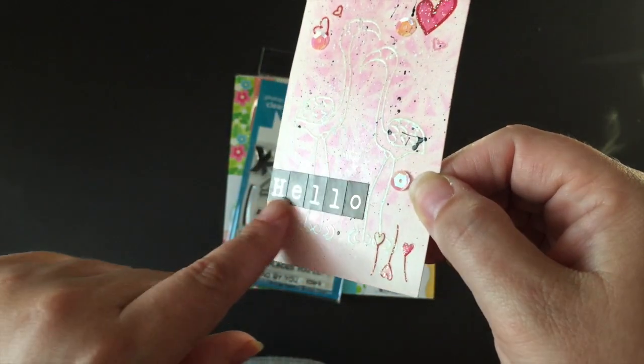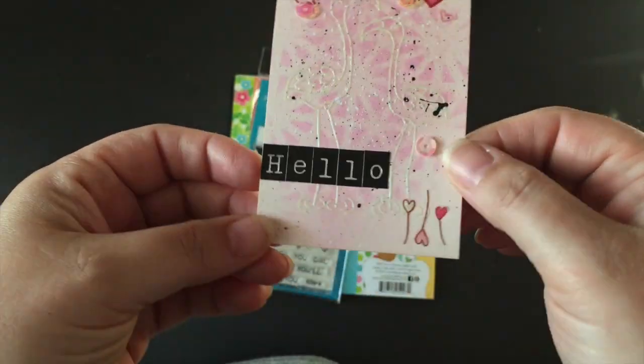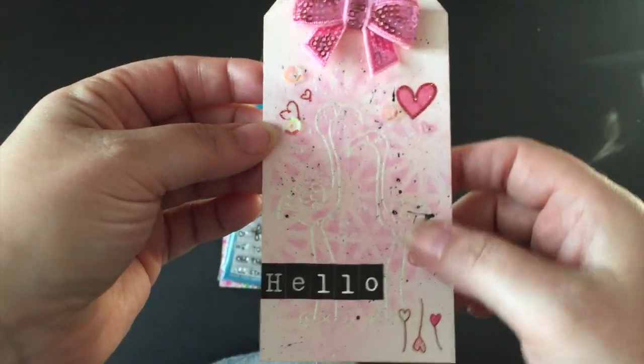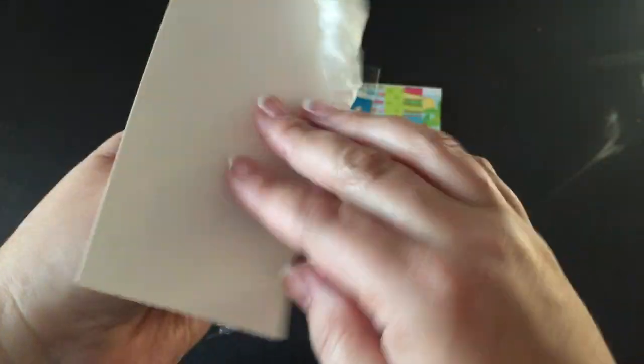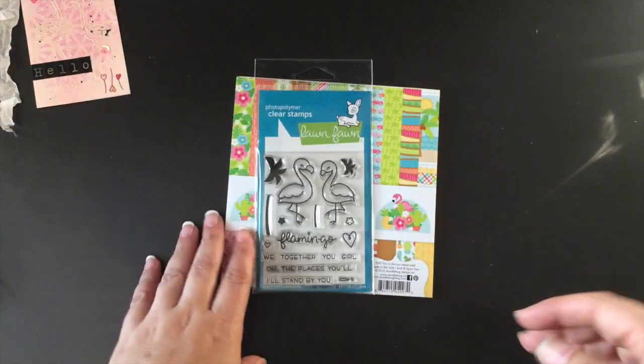She used some letter stickers — I think these are Studio G — and then some sticker hearts, plus sequins. The bow is from Mama's Treasures and she added seam binding as well. Super cute, absolutely love it — thank you Jamie!